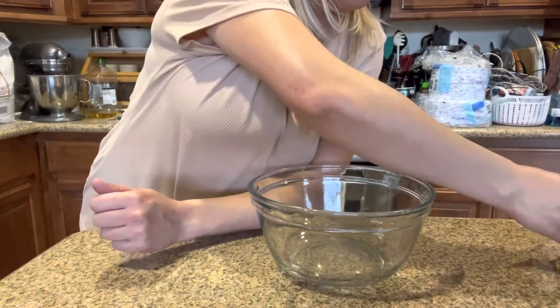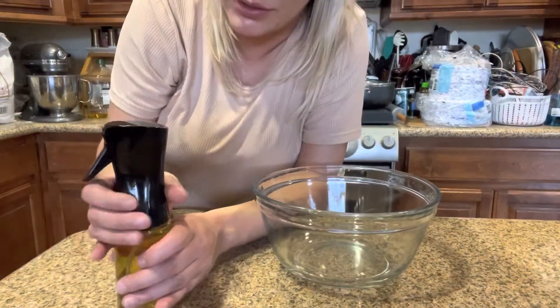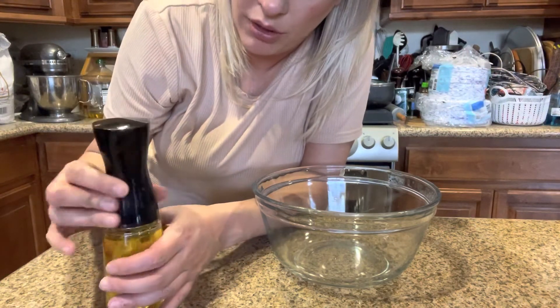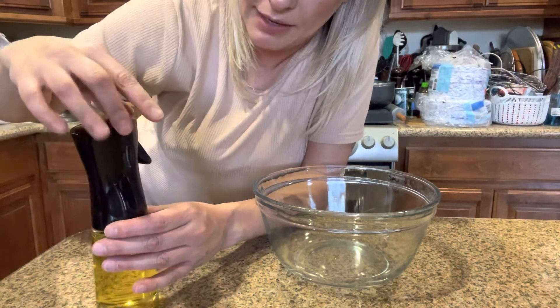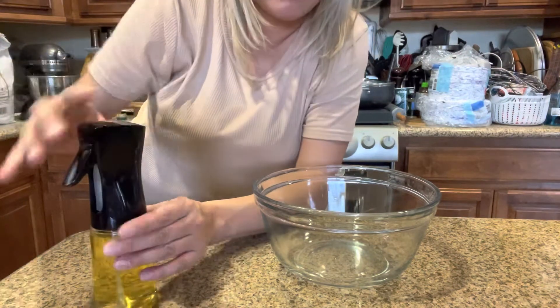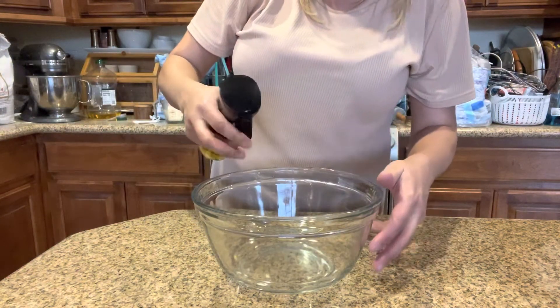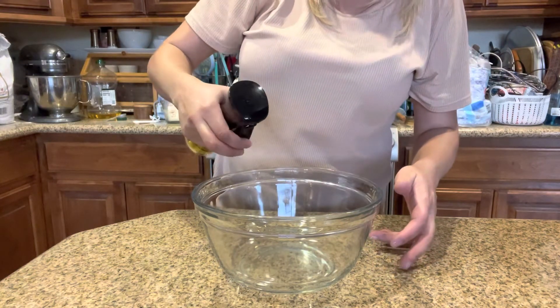Let's go ahead and see this in use. All you do is open it, pour oil — I put olive oil in this one because I'm making pizza and I have to grease the bowl so that the dough doesn't stick. So you just pump it.